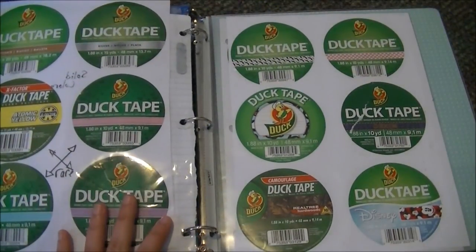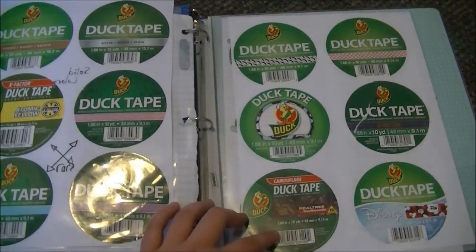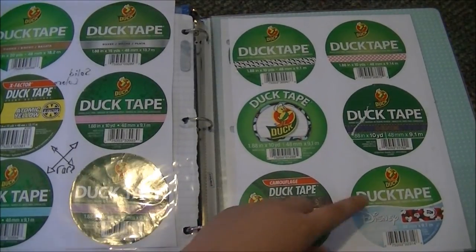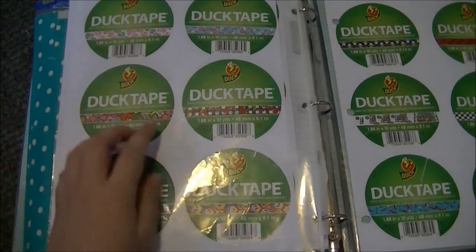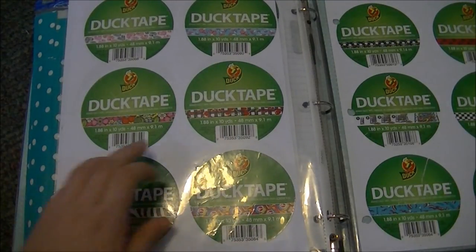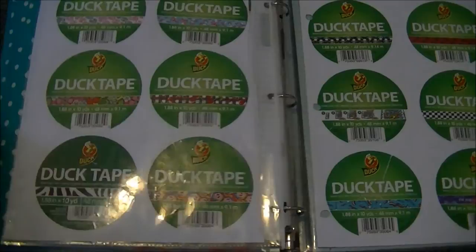Then I have mustache, pink and white polka dots, penguins, and denim — which actually got ripped a little bit. Then I have Real Tree Camo which is actually really popular in Maryland, and the little Mickey Mouse tape. Then I have some girlier ones: zebra hearts, flying pigs which is really popular as well, wallflower, cherries, zebra, and peace swirl I think that's what it's called.